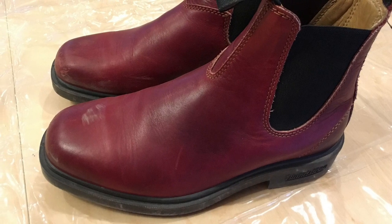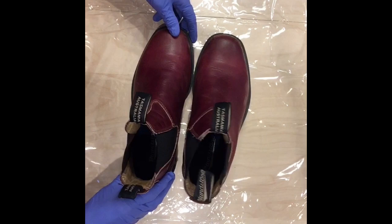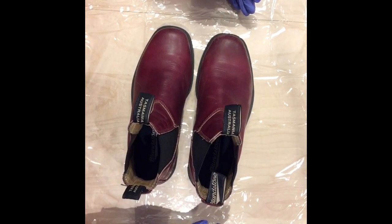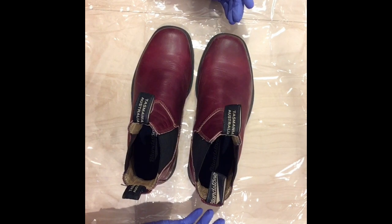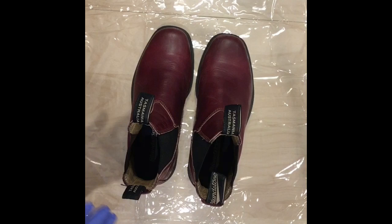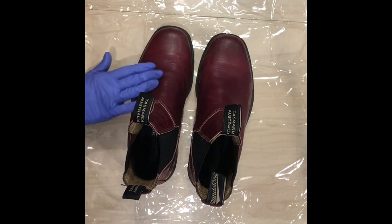Today we're going to dye these Blundstone boots. I bought them because they're red and I like red, but I've only worn them about a dozen times in the last three years because they're red — I don't really like the way they look with the clothes I have. So I decided I'm going to dye them with black ink, but before we dye them we have to take off the existing finish.